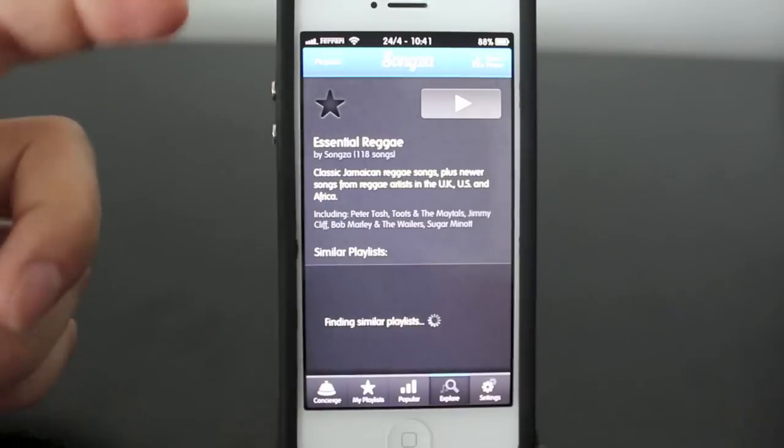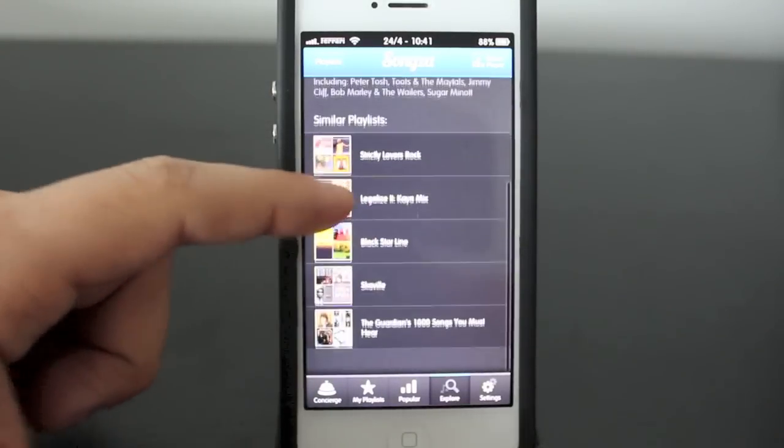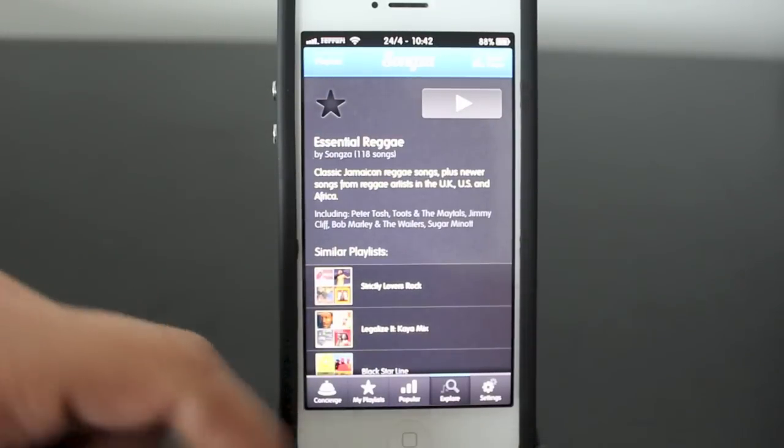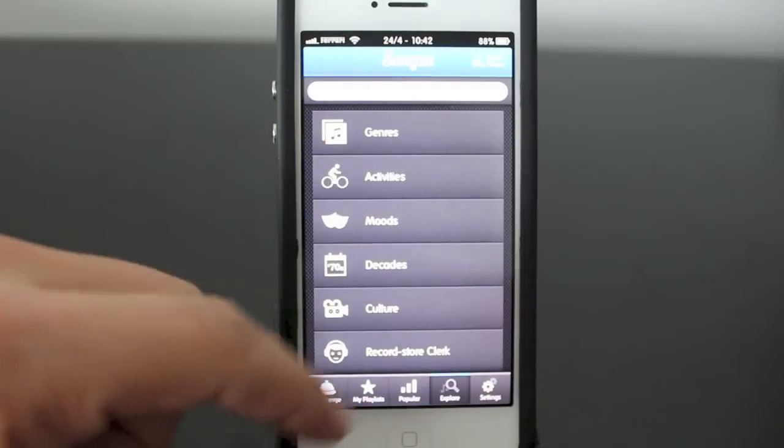For example, essential reggae — you can listen to it, and you've got a couple of similar playlists at the bottom. You can favorite the playlist if you like it and play it at the top.